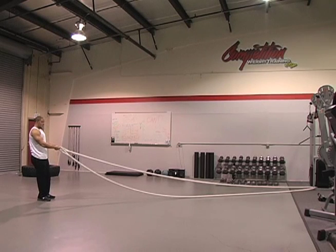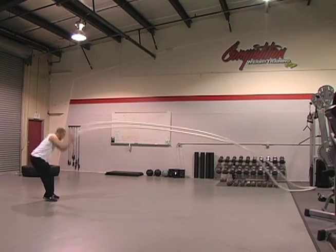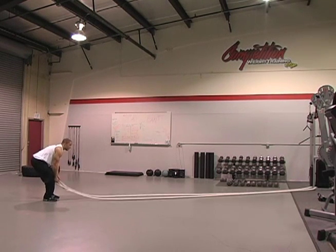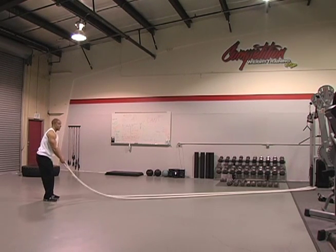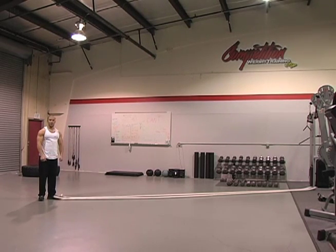Then the last one on here, we're gonna go with rope slams. You're gonna bring them up and down as hard as you can. Just like that. And there's your demonstration of the 40 foot cardio ropes from JFIT.